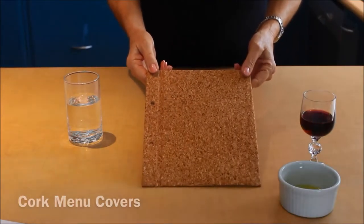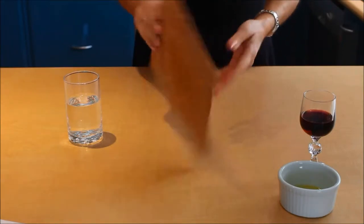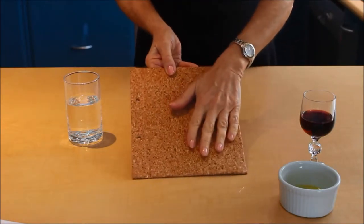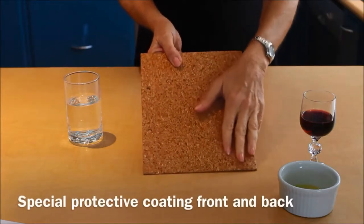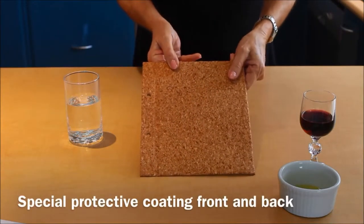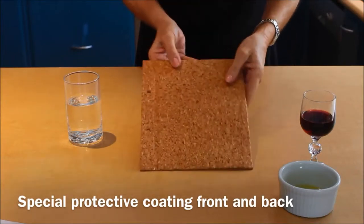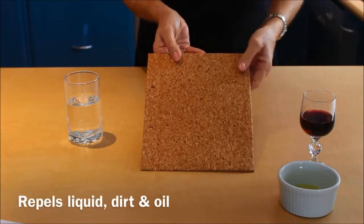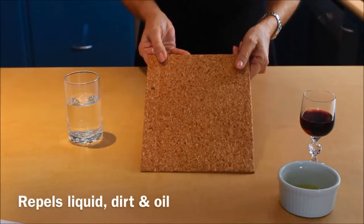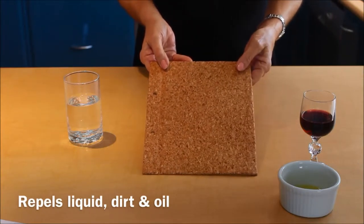Today we're going to demonstrate how easy it is to clean our new range of cork menus. The cork menus have a really soft touch and feel quite warm, but they also feel as though they might be very porous. The cork is coated on the outside and the inside in order to keep them clean should oil, red wine, or water be spilt on them. What we're going to demonstrate today is to show you how easy it is to keep them clean.